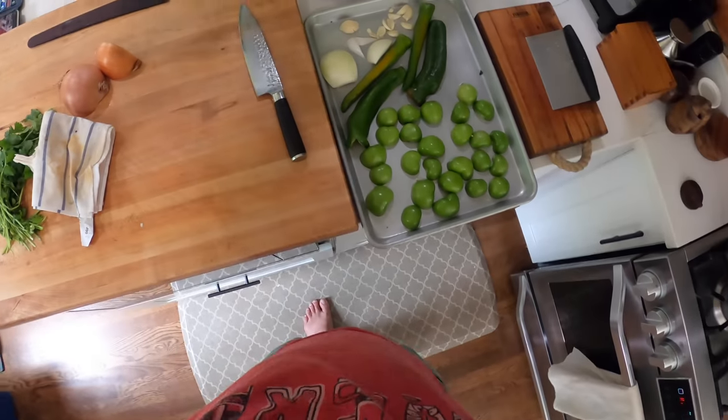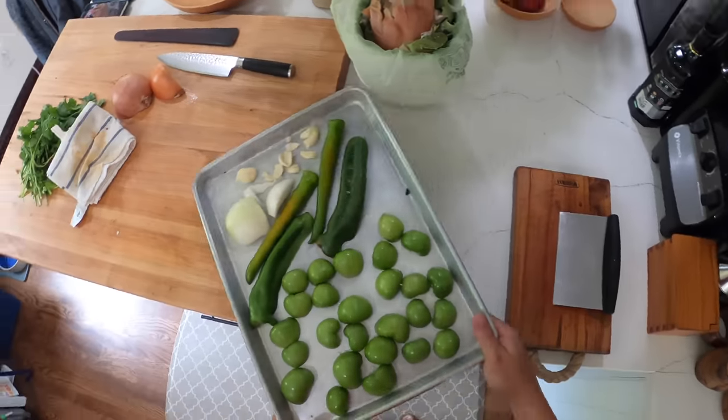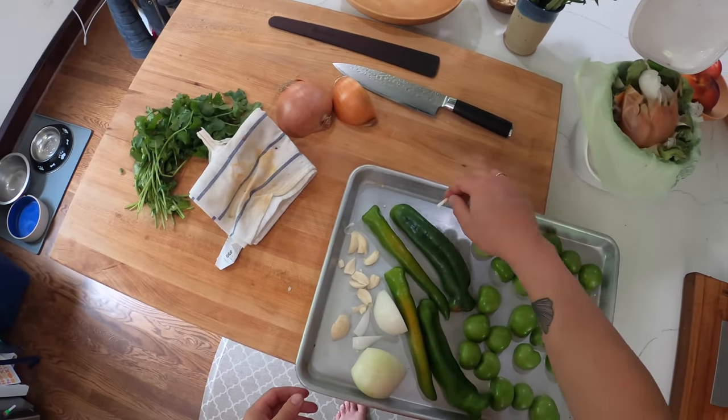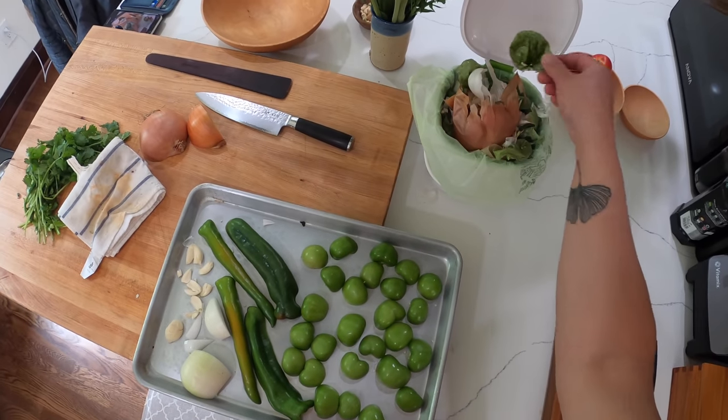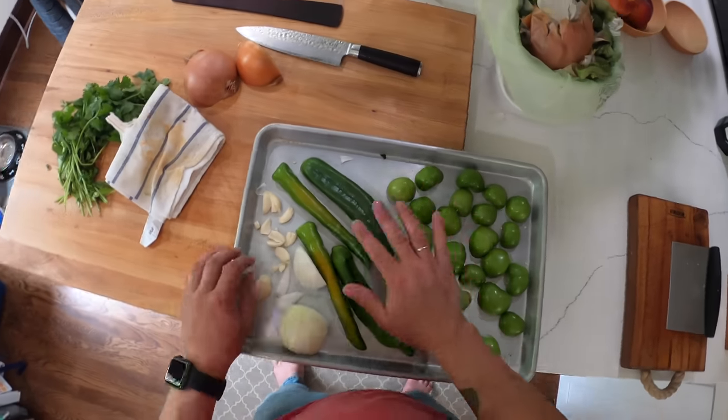Hey everyone, it's Kenji. We're gonna make some salsa verde. I actually already started making it and then thought maybe you'd want to see it, so I shoved on the camera. All I've done so far is taken some tomatillos, peeled the skins off, halved them, and then laid them out face down on the sheet tray.